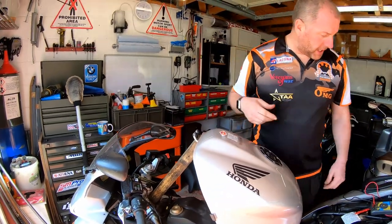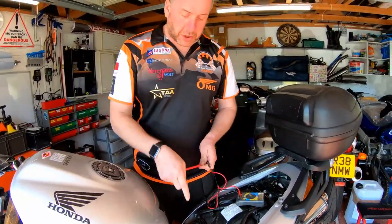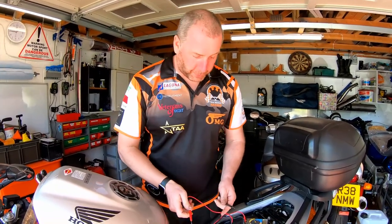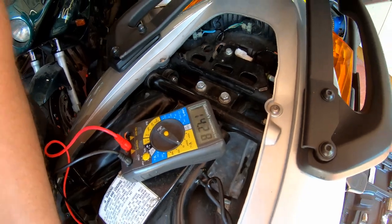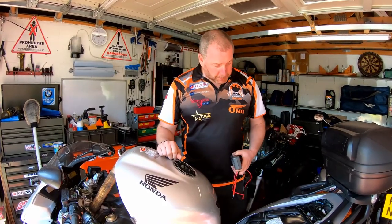Okay, lights are all working, it's running nice. What we want to do is check the voltage across the battery to confirm the charging system is working. I'm hoping for at least 13.8 volts, but I'd prefer closer to 14.4 or 14.5. Across the battery: 14.28 — absolutely perfect. 14.28, 14.29 — absolutely perfect. So we know the charging system is working, the regulator is fine, all the cabling is doing everything it should be doing. Spot on.